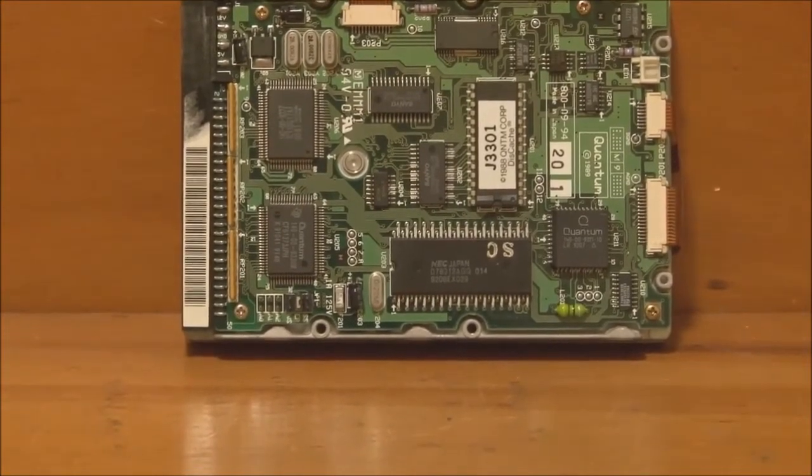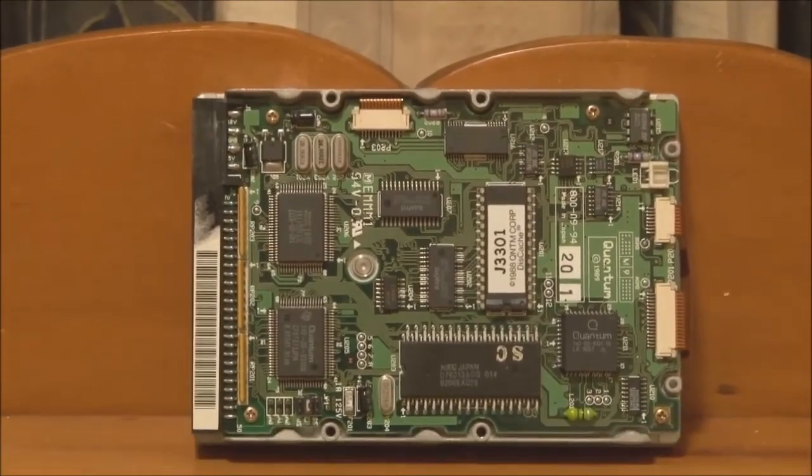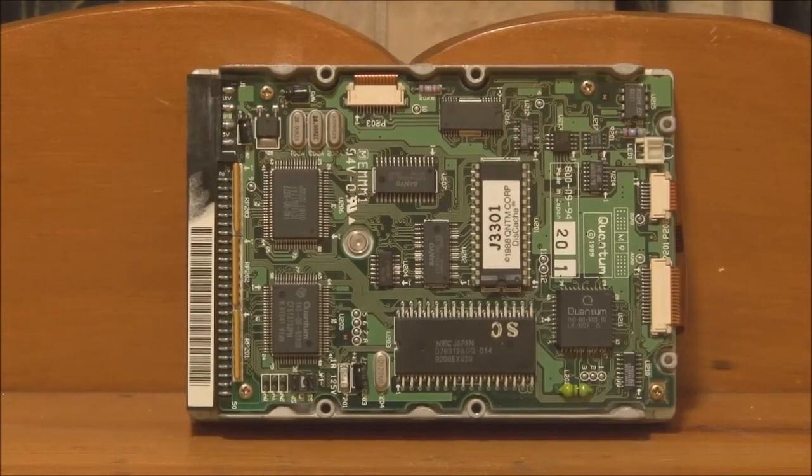That concludes this part of the video series on the Macintosh IIsi. In the next video, we'll reassemble the IIsi, power it on, and try out some old software. I hope you enjoyed the video — thank you for watching, and stay tuned for part two.